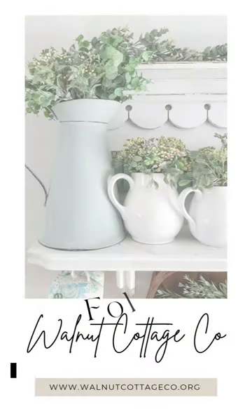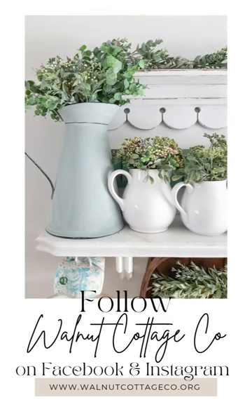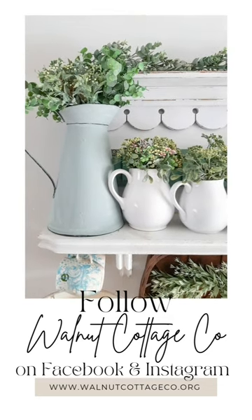For more cottage crafts and home decor, follow Walnut Cottage Co on Facebook and Instagram. To shop my vintage finds, visit my Etsy shop or my website at www.walnutcottageco.org.